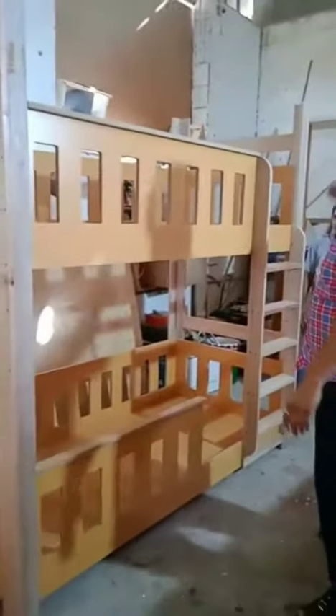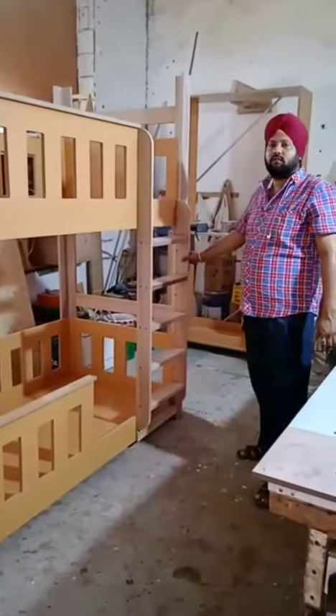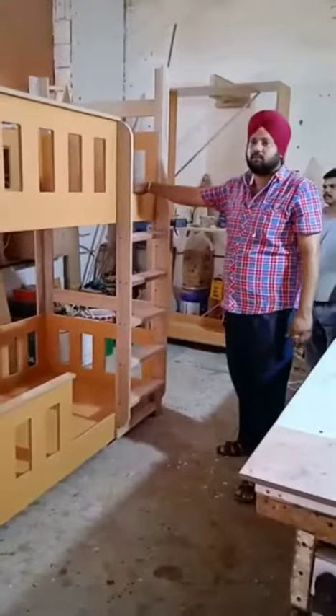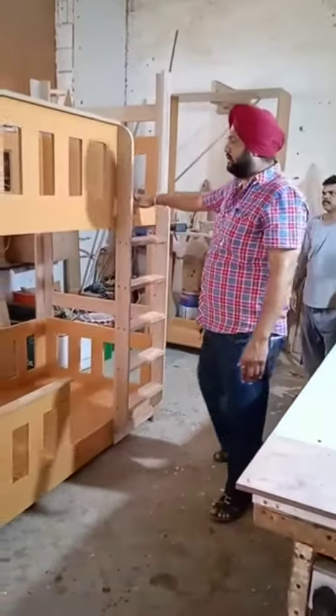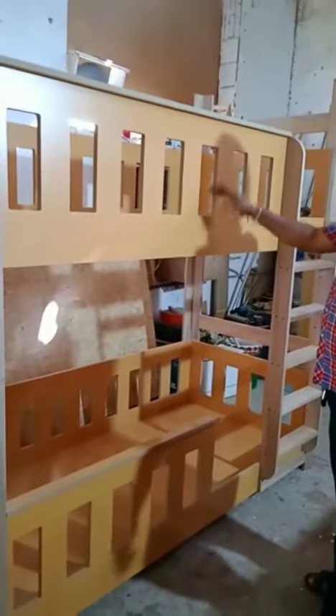The same thing applies on the other side and the stair which we have put the ladder, it is also solid. Climb up with another bed on the top and here you can see the matching material has been used and the color will also be applied matching. The Malaysia material has been used for the rest of it.